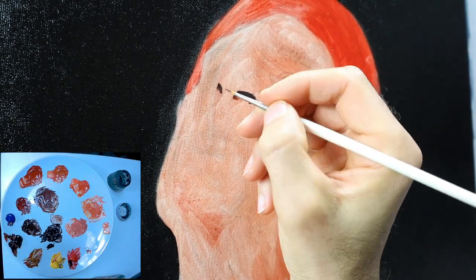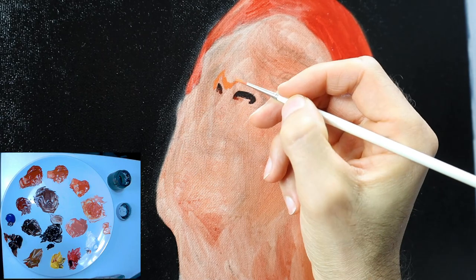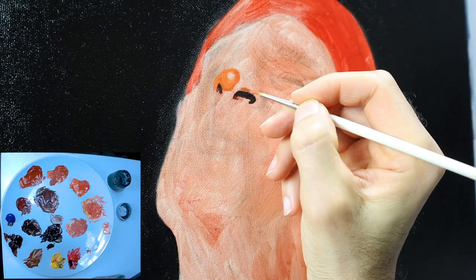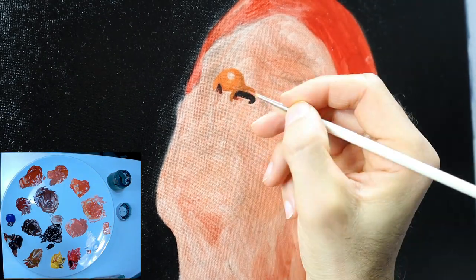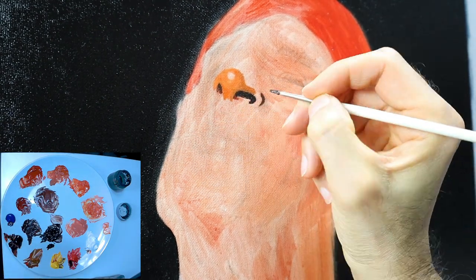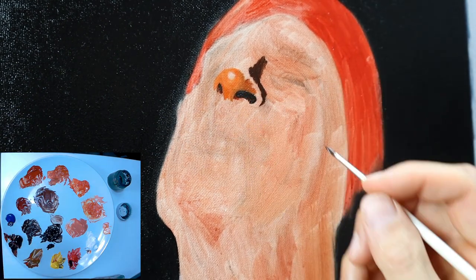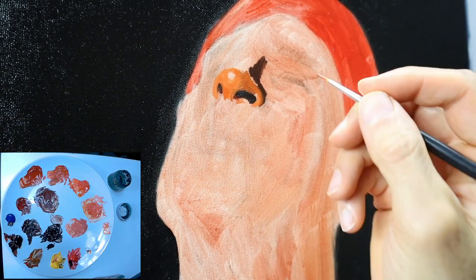I decided to do it with a timelapse because it would take too long to show you everything in detail. These were really hours I put in. I basically just want to show you how I build up this kind of painting. I pre-mix the colors I need beforehand and put them in side by side. And of course, lots of blending.